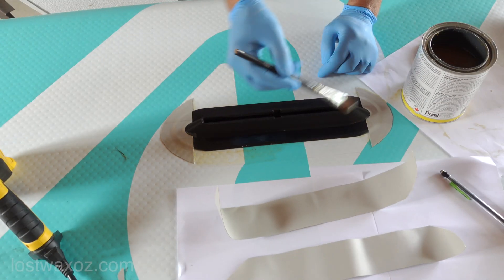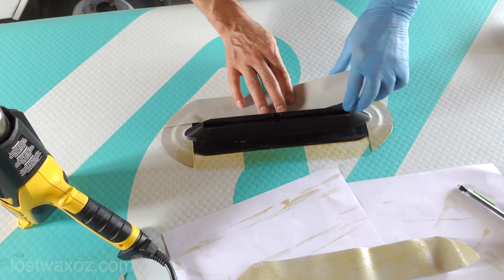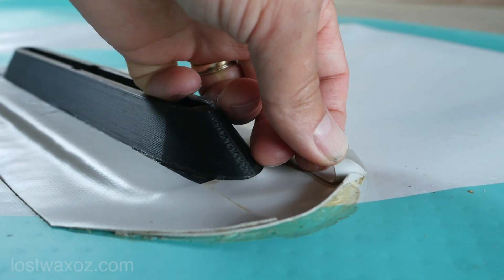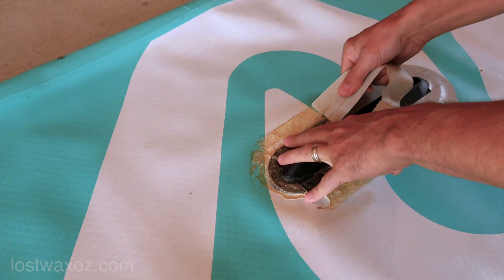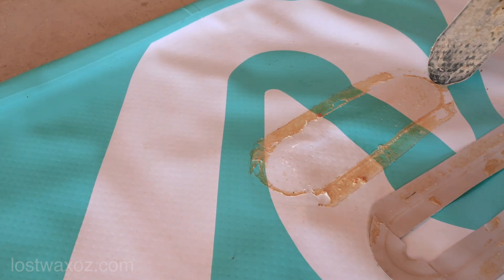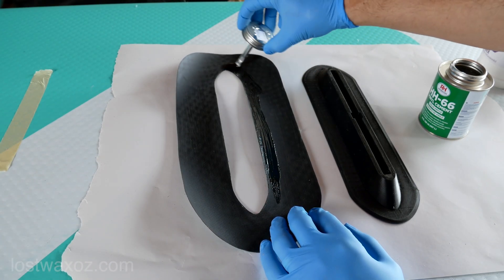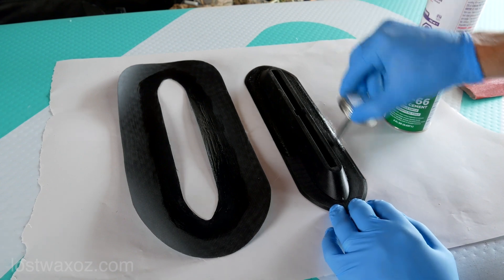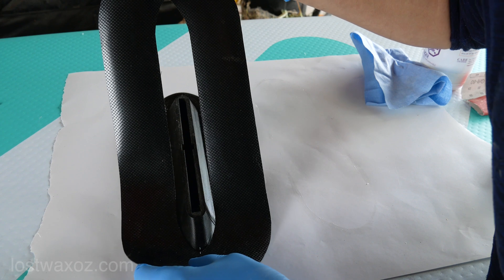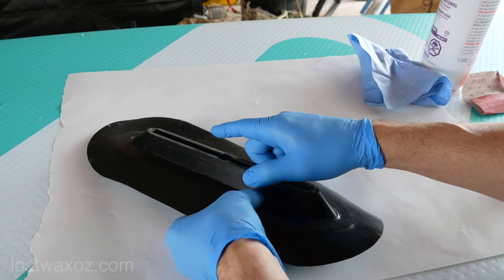I'm using HH-66 vinyl cement, which is kind of expensive. However, I learned my lesson last year when I tried to do something very similar using regular contact cement from the hardware store — after only a few days on the water, the glue had all started to come apart. All that to say: sometimes you gotta use the right stuff for the job. Here I am applying HH-66 around the rim of both pieces to glue them together into one piece. For most of the gluing I used two coats, letting the first dry before applying the second. I'm not really sure if that's more effective but I read it somewhere so that's what I did.